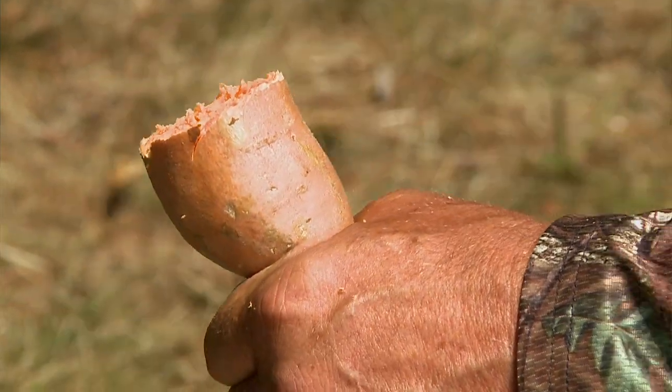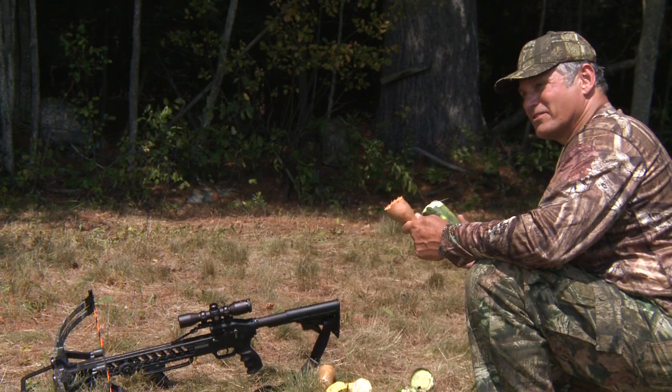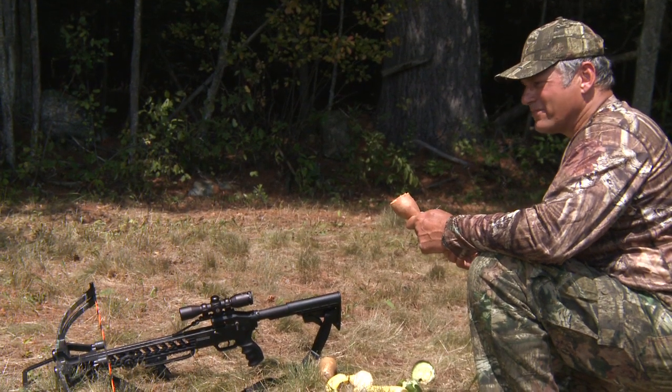Pretty much whatever you put in front of a crossbow string isn't going to stop it. And this is just a good reminder to keep your hands out of the string path. Safe hunting out there.